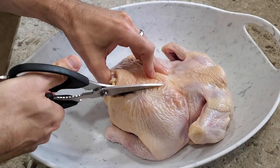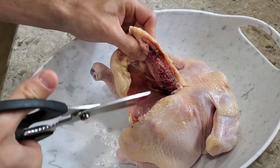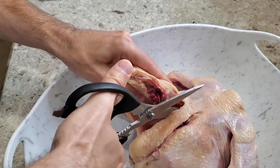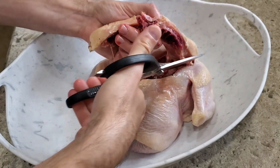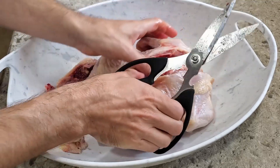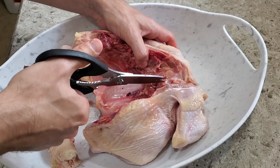We're starting by spatchcooking this chicken, so we're gonna basically cut off the backbone. I've never done this so I hope I do it right. Looks like we got that done pretty well. It's still not opening all the way — it needs to go perfectly flat, so we have to cut right here. I need a sharper knife to cut this little piece so we can fold it open.